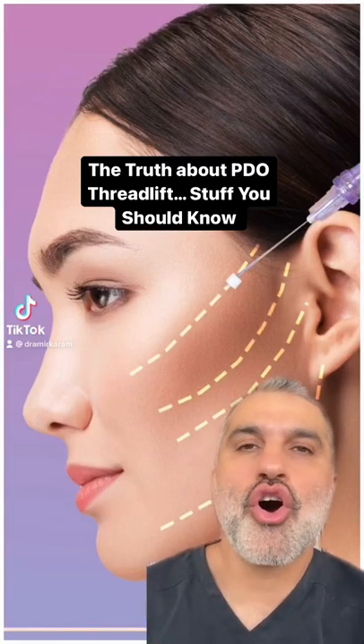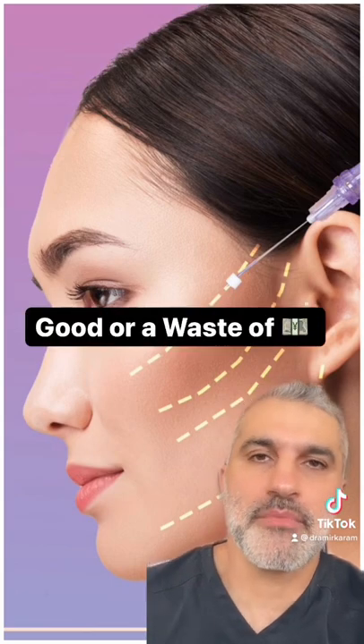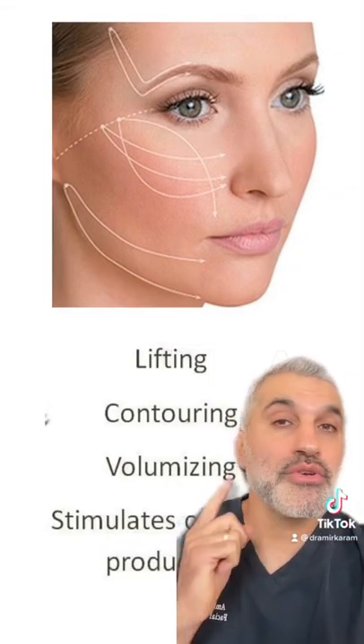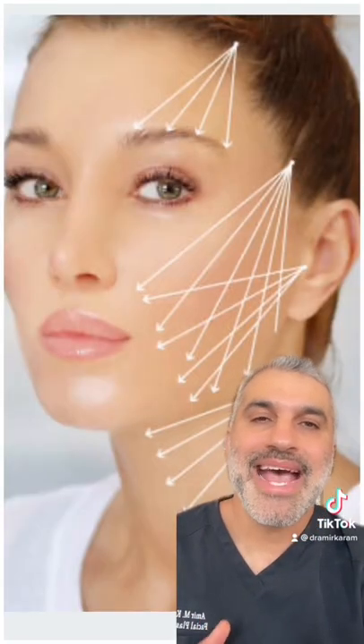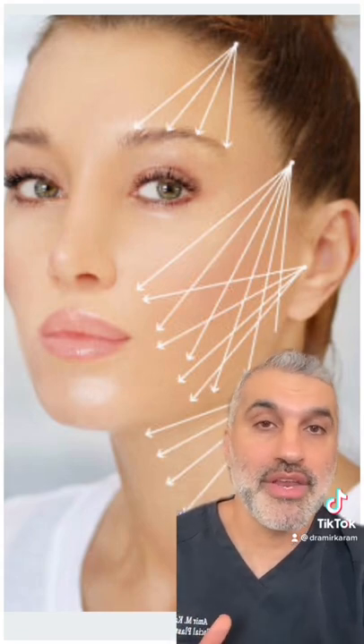Hi everyone. I get asked all the time whether PDO threads are good or a waste of money. So let's break it down. What are PDO threads for? They're supposed to lift the tissues and stimulate collagen. They're marketed as an alternative to facelift surgery for those who don't want to go under the knife.